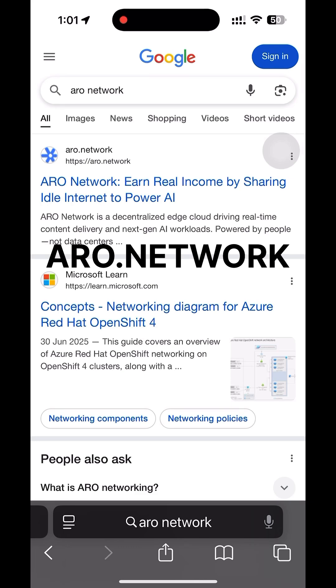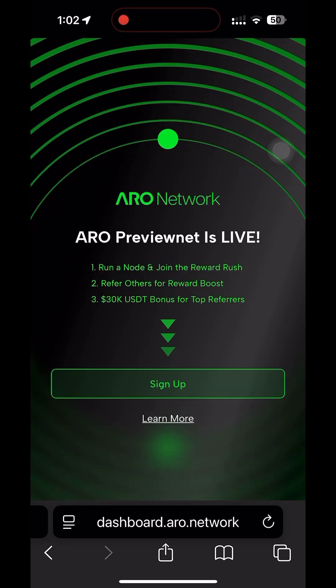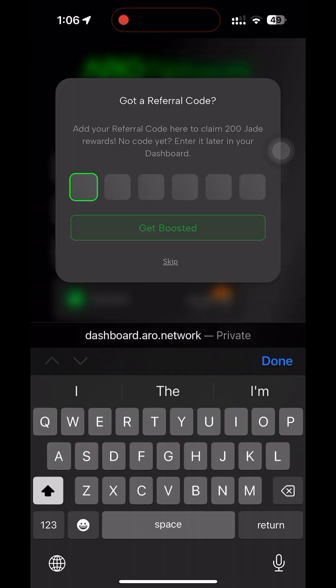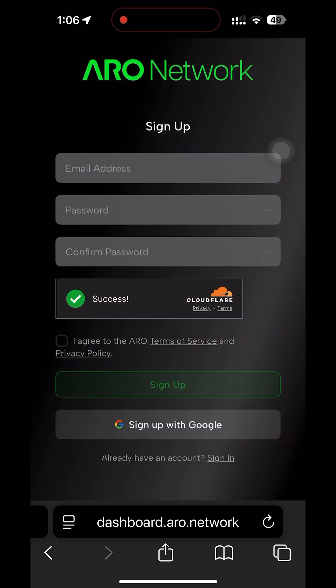Here's a quick way to set up your Arrow network. Once you set up your device, go to Arrow network, create an account, and go to the dashboard page. Sign up through Google or your own email. Once that is done, prepare a referral code to get a boost in your mining and also claim 200 jade, which is a pretty good deal.